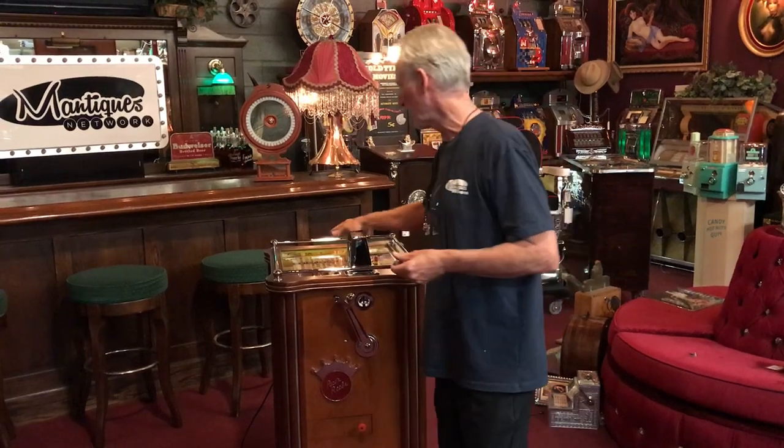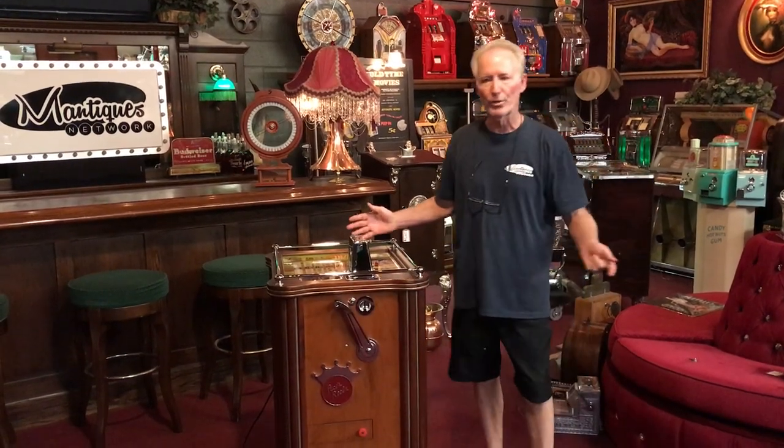I bought this machine because it was a very nice, straight, clean machine and it has a reverse glass panel up here, which was in very, very good condition. As always when I got it in, I knocked the whole thing down. I sent all the chrome out. I personally did the whole service on the mechanism, and I kept the original finish — it was so nice, I wanted to enhance it.